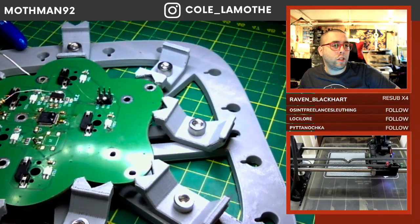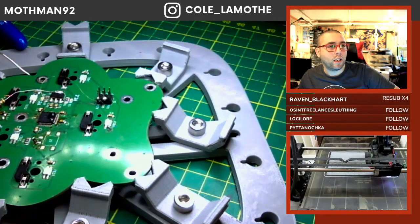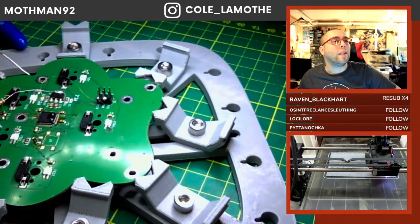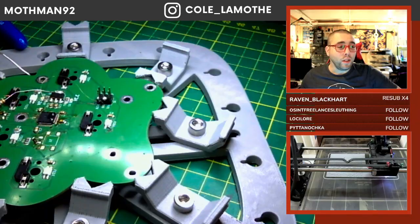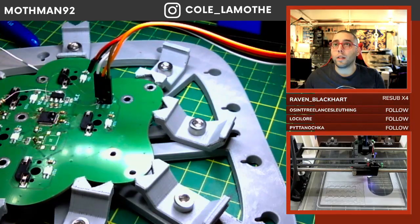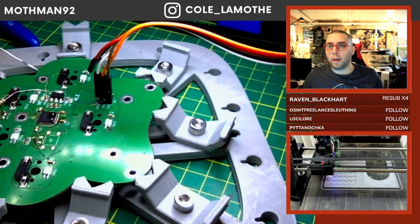I assume a Dexcom G7 is probably a constant glucose monitor — that would be my guess. Yeah, glucose monitor, I thought so. This one I think was the Python-based one.